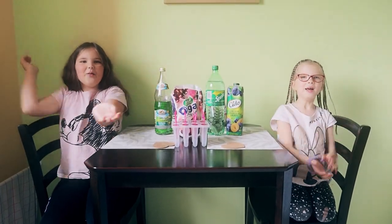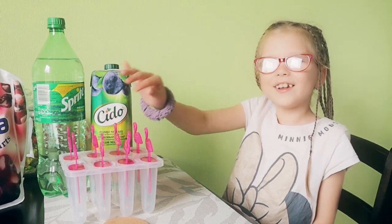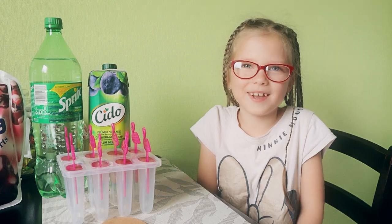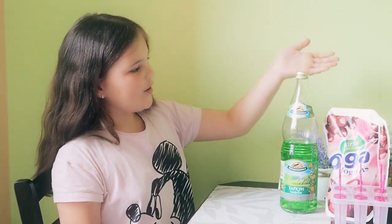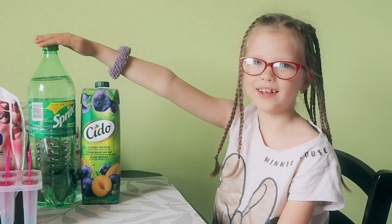Hey everybody, we're back! Today we're going to make our own ice cream from different ingredients. We have a green lemonade, cherry yogurt, plum juice, and Sprite. Let's see what happens!